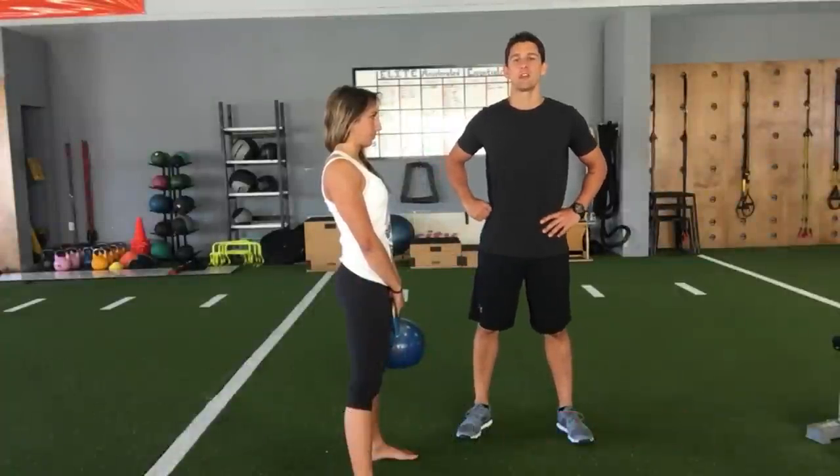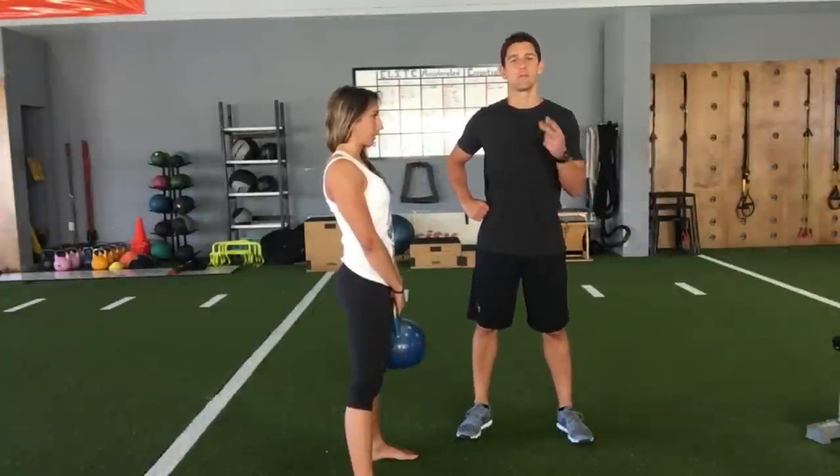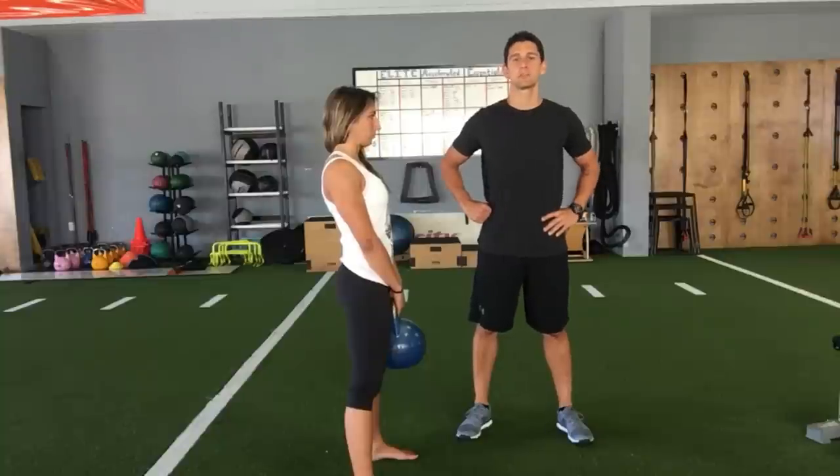Welcome to You're Doing It Wrong with Coach PJ. Today I'm going to show you two of the most common mistakes with the kettlebell swing.